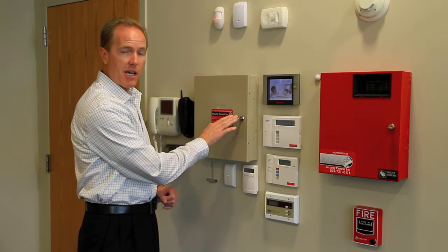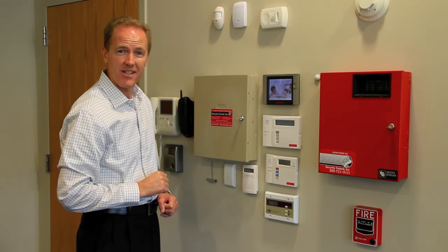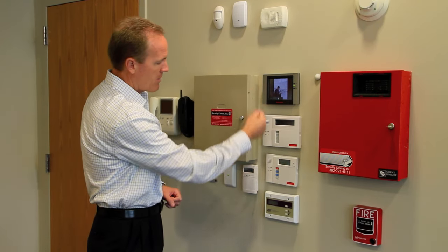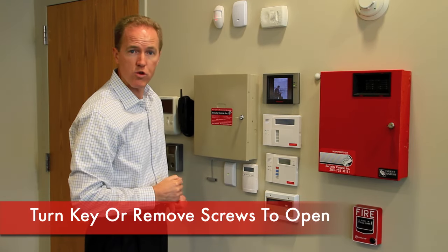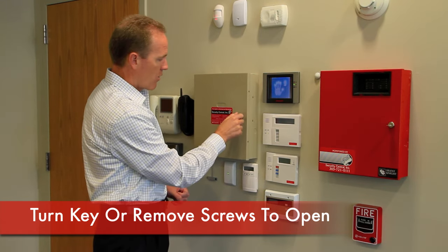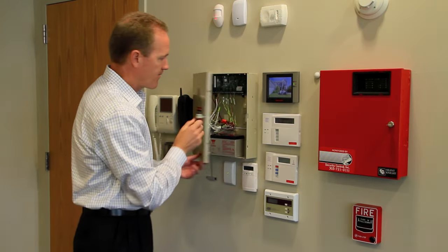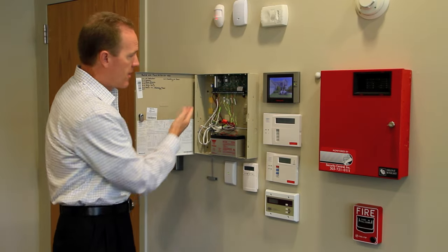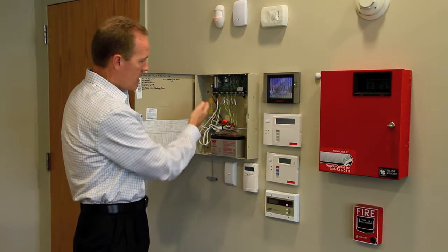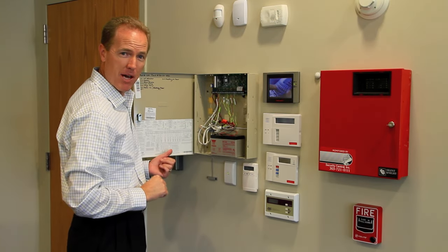Once you locate the main alarm control panel, you'll notice it might have a key lock on the front, in which case sometimes the key will be located on top of the box, or the door might be held closed with one or two screws on the right side. Either remove those screws or turn the key lock and the front cover will swing open, exposing the main motherboard of the system, some device wiring, and the backup battery sitting in the bottom of the box.